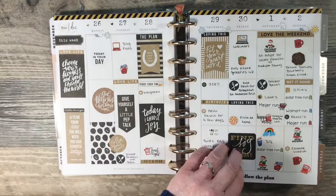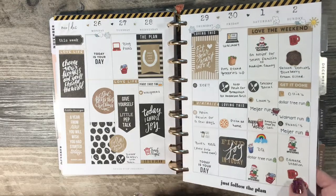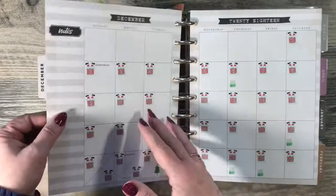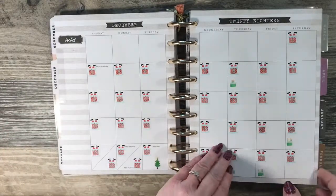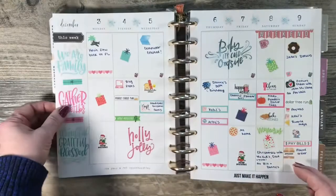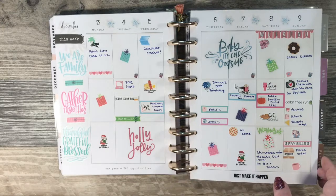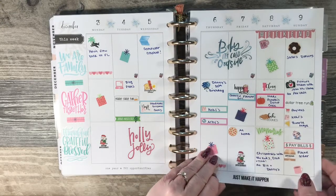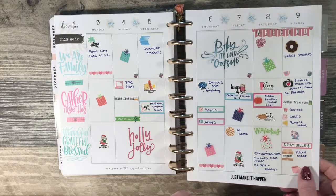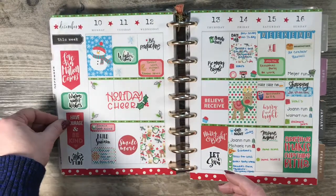The black and gold theme. If you watch this video completely through, let me know in the comments which spreads were your favorites, or if there were themes that I did that you hadn't thought about but liked the way that it turned out.